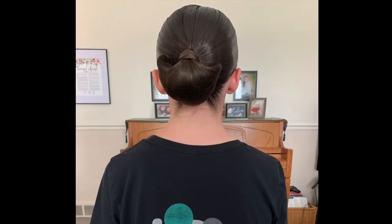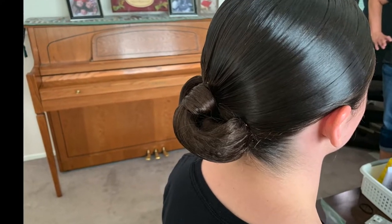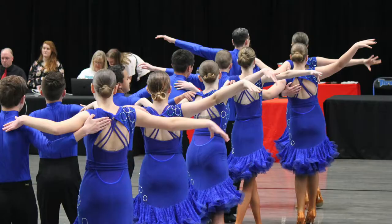This is a super simple ballroom seashell bun. This hairstyle is a team requirement for any junior high and high school kids.